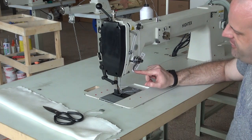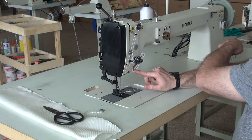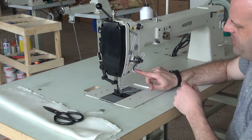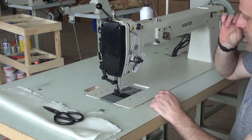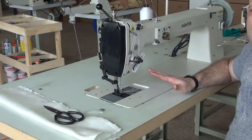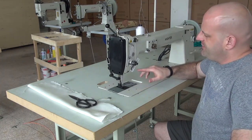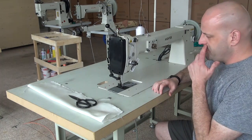This machine also features a pneumatic reverse mechanism. I can push this button and you can see the reverse lever dropping on the machine, which enables you to put the machine in reverse without reaching all the way over to push down on the reverse lever manually. We can equip this machine with or without the electronic systems, and upgrade options include the pneumatic presser foot lifter and the pneumatic reverse mechanism.